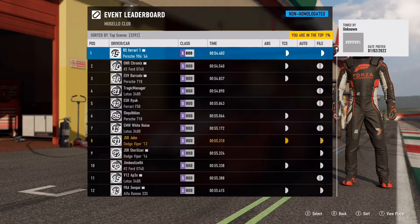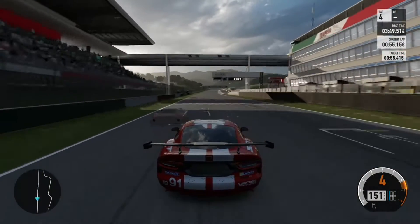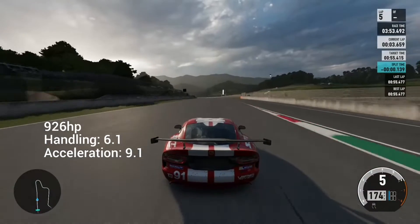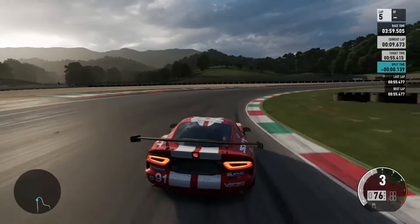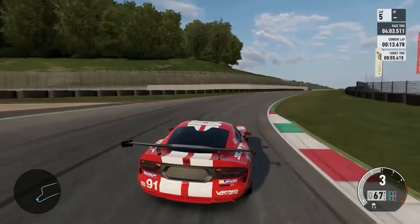What's up guys, John here, we're back with another hot lap video. This time we're in S-Class at Mugello Club, in the SRT Dodge Viper with 926hp, 6-mile handling, 9-mile acceleration — bit of a beast. Check out the tuning guide on my YouTube channel if you haven't already seen it, very worth it. Absolute beast of a car.